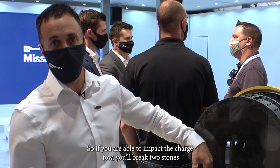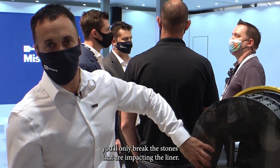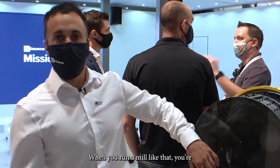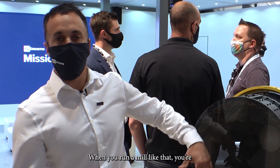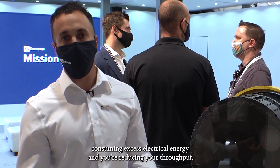If you are able to impact the charge toe you'll break two stones, whereas if you just impact the liner you'll only break the stones that are impacting the liner. When you run a mill like that you're consuming excess electrical energy and you're reducing your throughput.